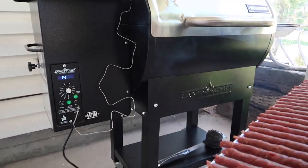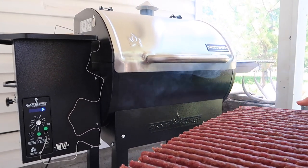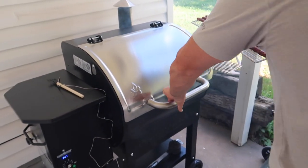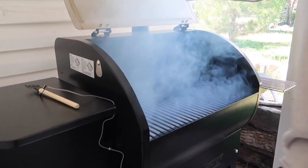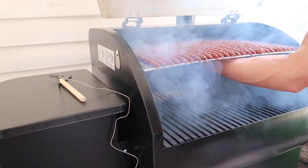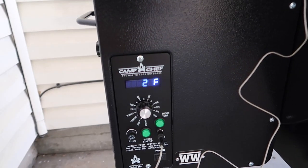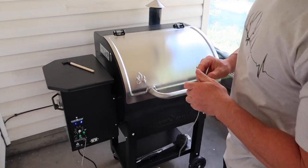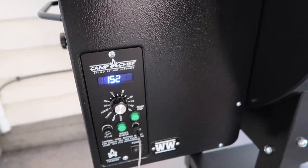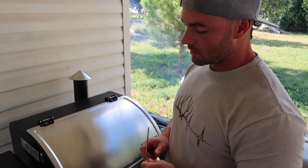We've got the Camp Chef set on the low smoke setting. I had it on 175 but it was a little hot, so I'm starting with low smoke for maybe one to two hours, then I might turn it back up. We're going to throw that in on low smoke — it's 150 degrees right now. Two hours into this, low smoke has kept it around 150 to 155 degrees, which is good to start. After two hours I'm going to check the temperature and boost it a little bit.